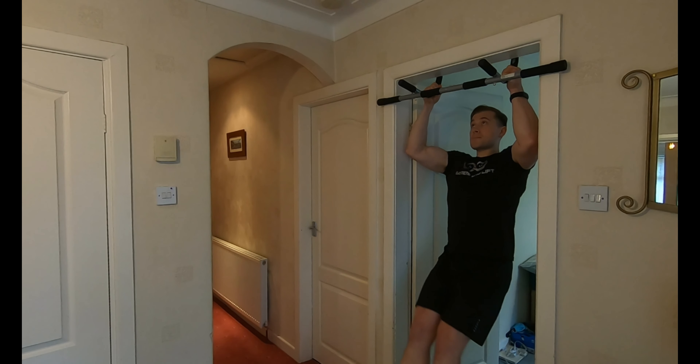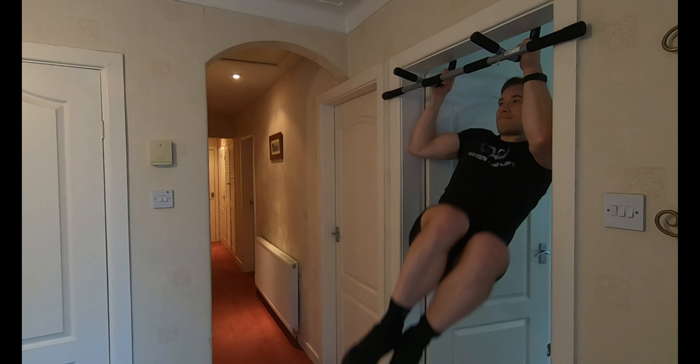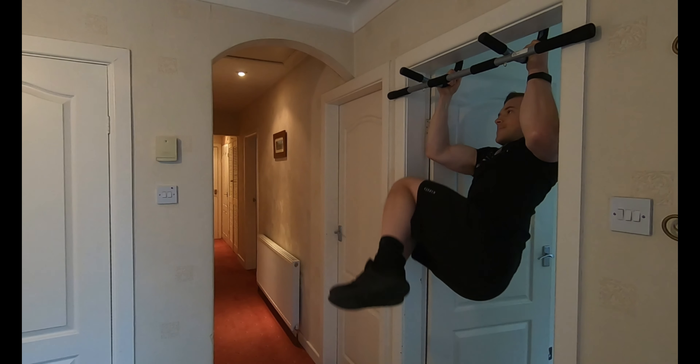Other ways I've been utilizing the pull-up bar include core training to strengthen my abs. A really good exercise is the hanging leg raise — it's quite advanced. You hold your body in a fixed position, control the reps, bring your legs up straight, and you're going to feel the tension on your lower abs.